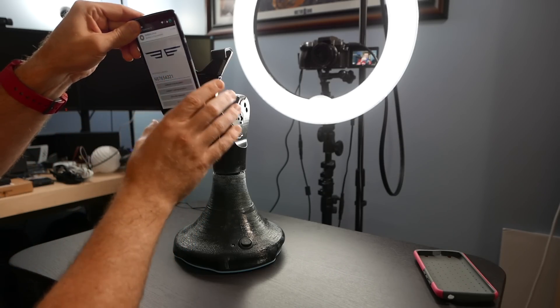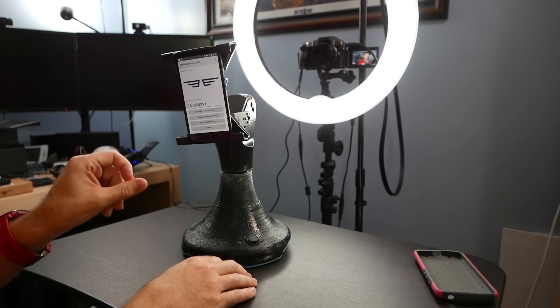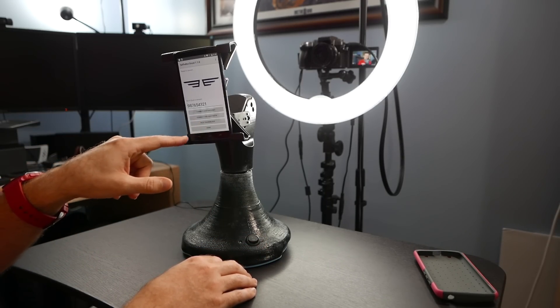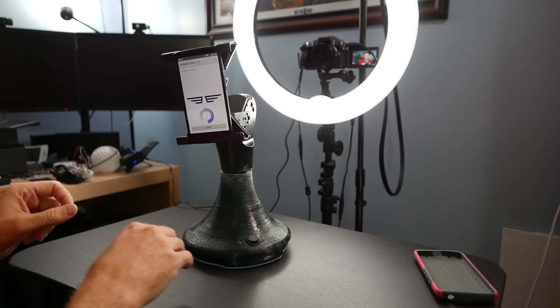Then you run the SelfieBot app that they've provided. I'm gonna go ahead and stick this inside of the SelfieBot holder and just clamp it into place. I'm going to click on face tracking bot — there are also options to connect over Bluetooth or over the internet, or just do a demo. I've tried the face tracking bot and it does work, so we'll connect to this HC06 and see what it does.